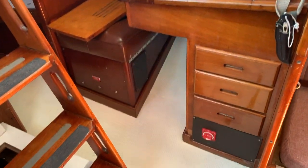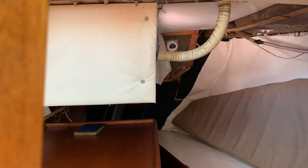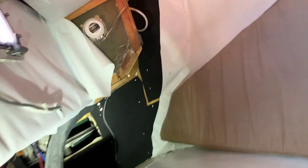There's the navigation table. You can see the quarter berths and again the engine compartment. Some port lights in the quarter berths there. Moving back in here you can get some access to the steering quadrant.